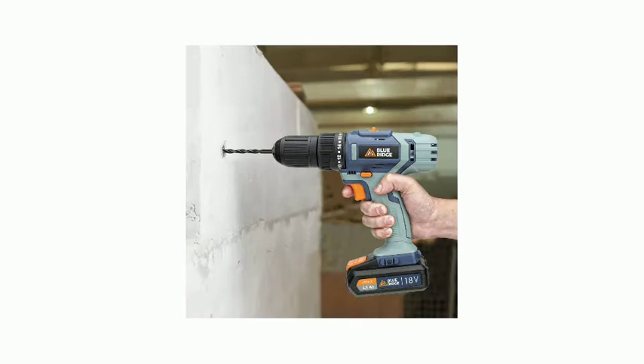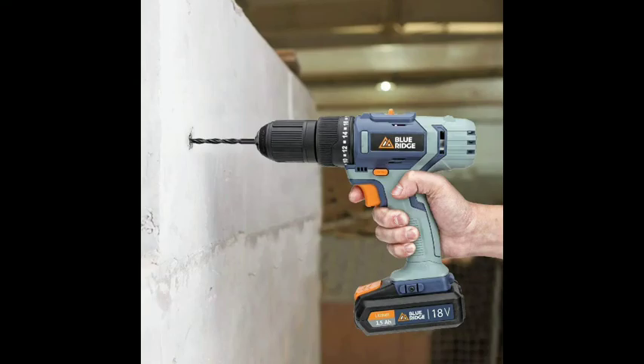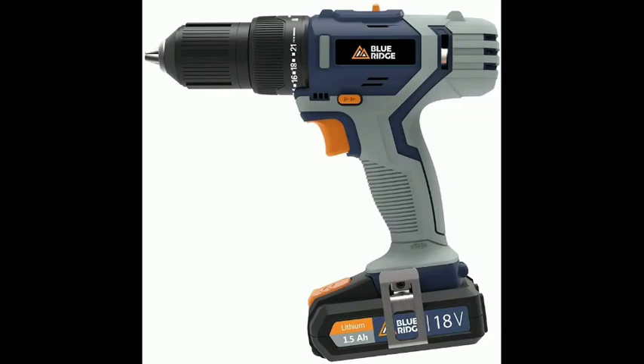13mm Chuck. Quick and easy accessory change thanks to the 13mm Keyless Chuck with Blue Ridge Auto Lock. 2-speed Gearbox. Thanks to the Variable Automatic Speed Control, the 20V Max Hammer Drill always delivers the optimum power for the task at hand.